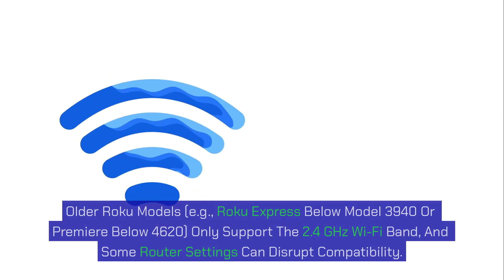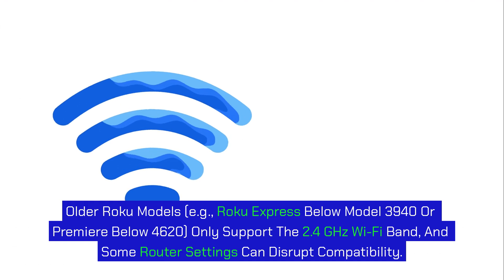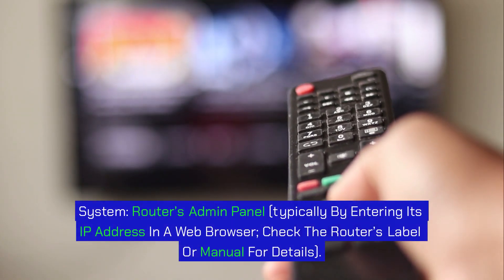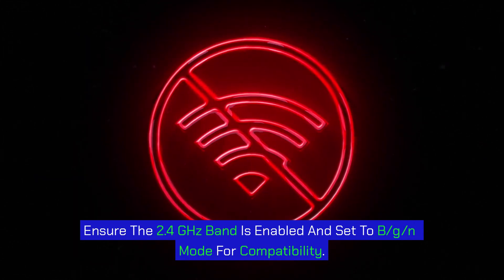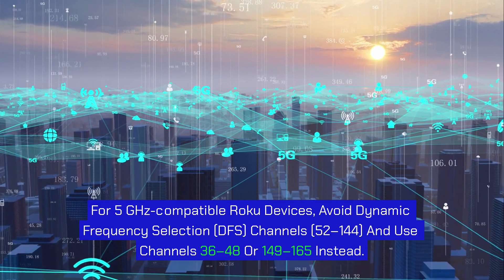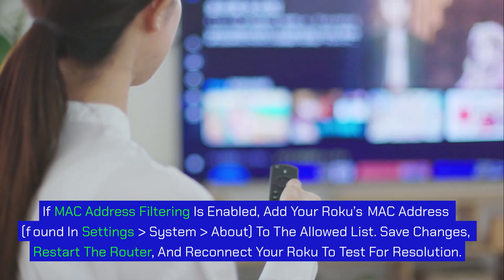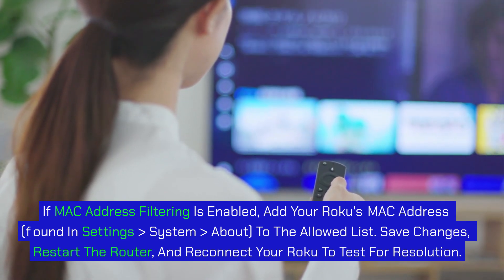Step 5: Adjust router settings for compatibility. Older Roku models (e.g., Roku Express below model 3940 or Premier below 4620) only support the 2.4 GHz Wi-Fi band, and some router settings can disrupt compatibility. Access your router's admin panel, typically by entering its IP address in a web browser — check the router's label or manual for details. Ensure the 2.4 GHz band is enabled and set to B/G/N mode. For 5 GHz compatible Roku devices, avoid DFS channels 52–144 and use channels 36–48 or 149–165 instead. If MAC address filtering is enabled, add your Roku's MAC address (found in Settings > System > About) to the allowed list. Save changes, restart the router, and reconnect your Roku to test for resolution.